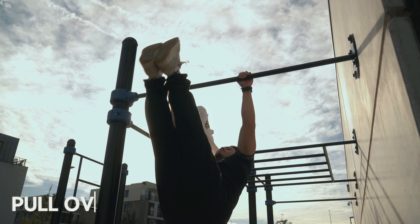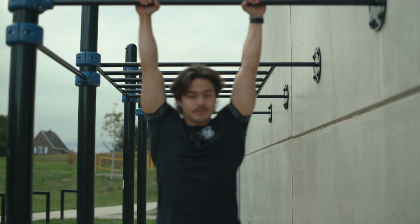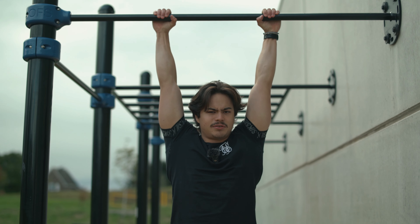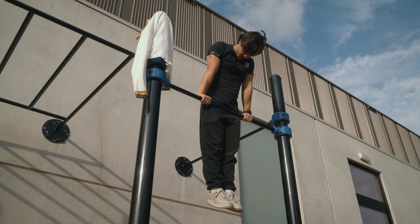For number three, we got the pullover. If you're European, this one's most likely a classic exercise you were graded on in school. The difference now is that we're going to be doing it without using momentum. It helps build great upper body strength while improving your coordination and control, and makes you more comfortable being upside down on the bar. The fourth skill is the muscle-up. It combines an explosive pull-up and a dip into one fluid movement, building explosive strength in the upper body. Mastering this skill opens the door to tons of other advanced movements and instantly makes you look like a calisthenics pro.